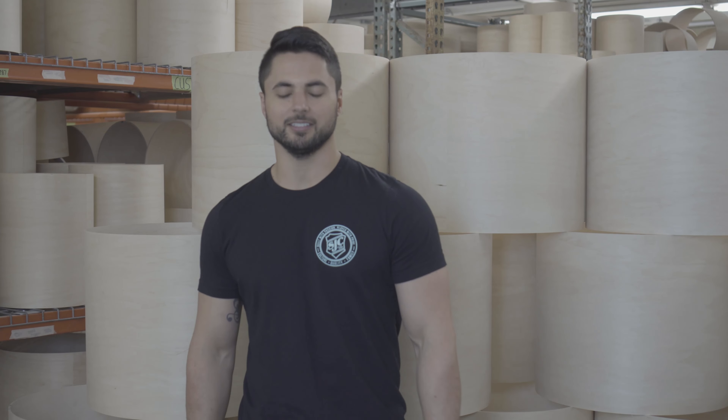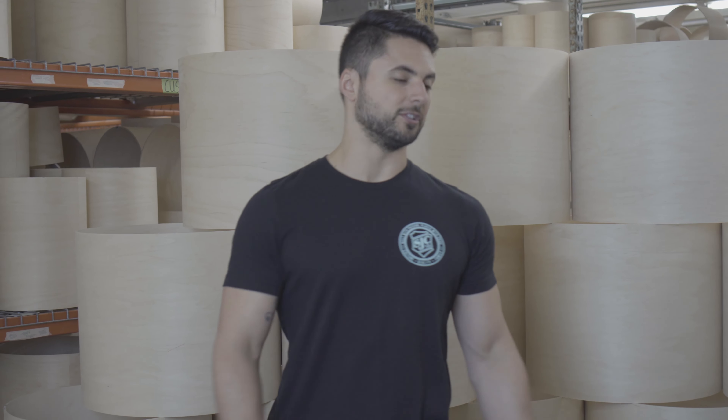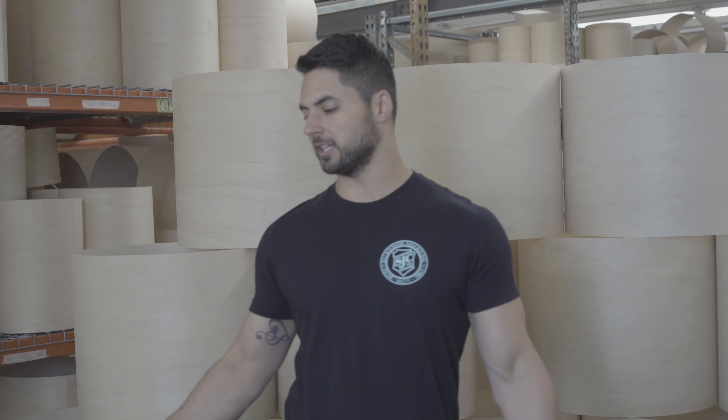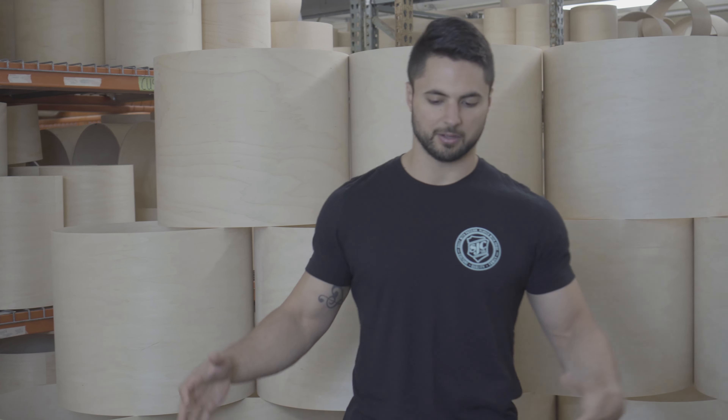What's up everyone? Zach here. I just want to thank you for tuning in to this page. Congrats on your SJC kit, or if you just came onto this page to get some tips and tricks, thank you for tuning in. What I'm going to do is show you how to set up your new SJC kit.